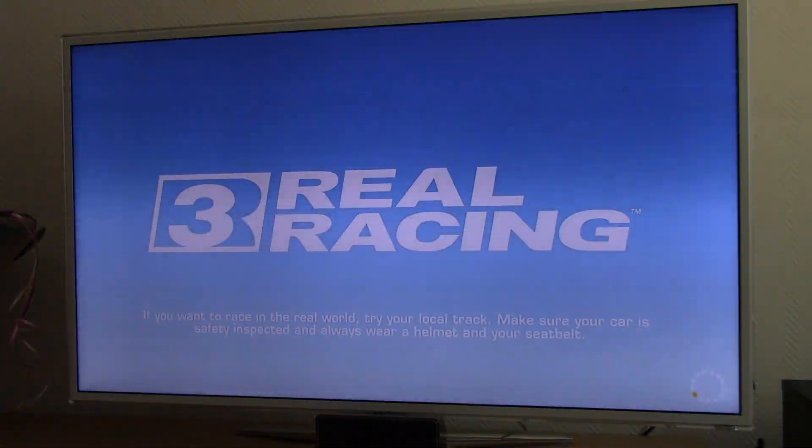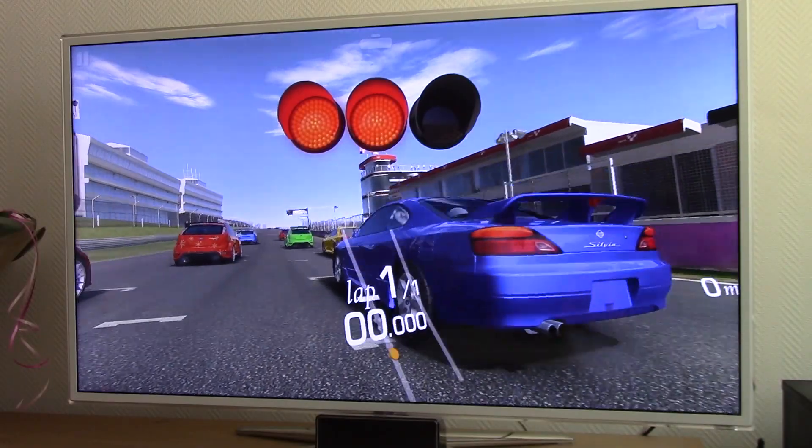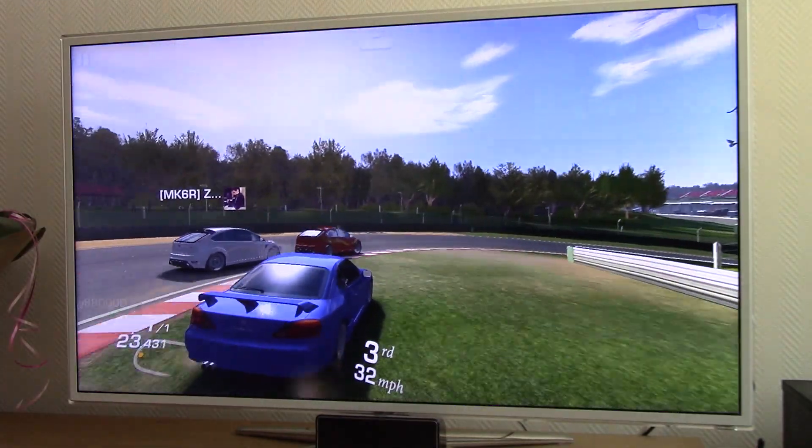The last part of this video is Real Racing 3. I use my Xbox controller to play this game. This is a game with high-quality graphics for an Android box, but it plays very well. I feel like a real race driver now.